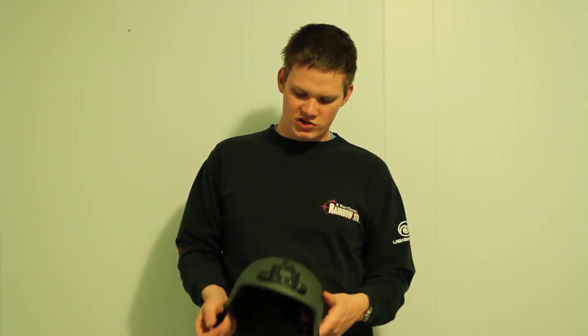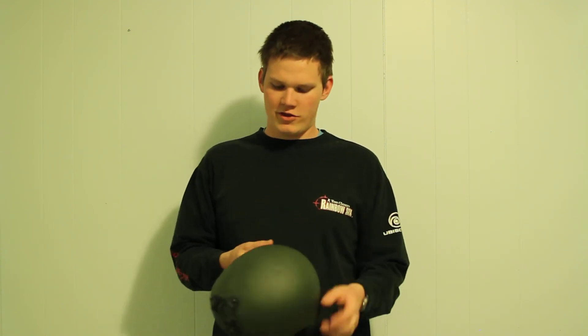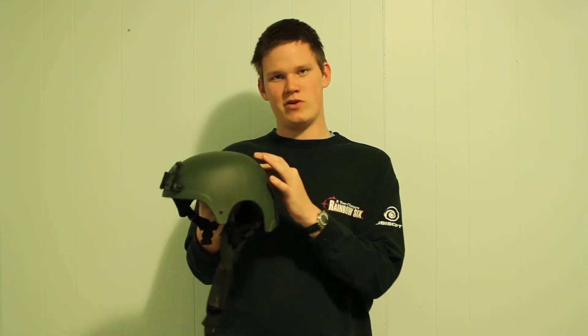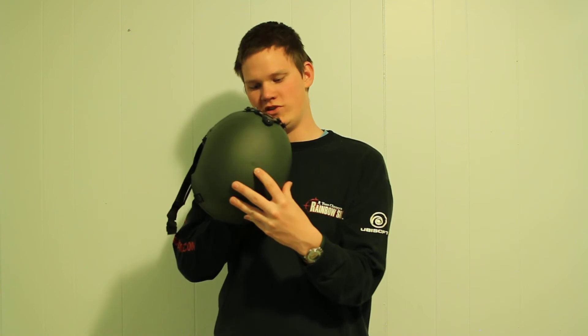The outer texture is similar to an egg shell with dimples throughout. When light hits it right, you can see some of the seams where it's thicker on the inside and the top — the molding point where it was injected.